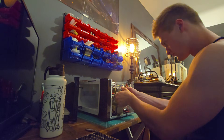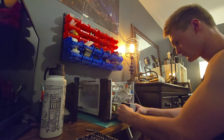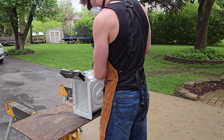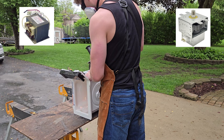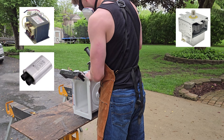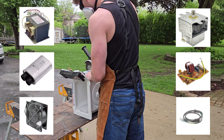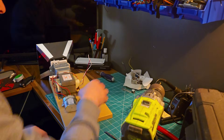I started by ripping apart the microwave I found, making sure to keep everything connected how it was inside the machine. Reminder: this is dangerous. The only components you need for this are the magnetron, the transformer that will kill you, the capacitor that will kill you, the voltage noise filter, a cooling fan, and the power cord. I then transferred them all onto a wooden board.